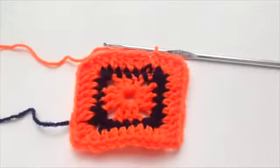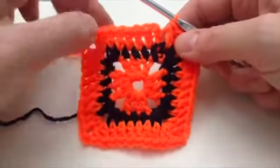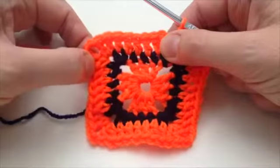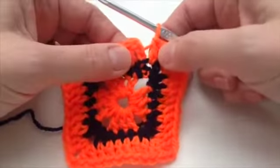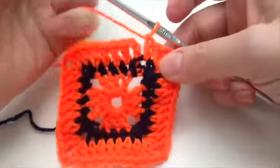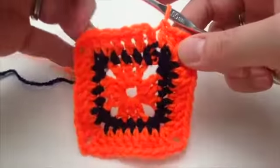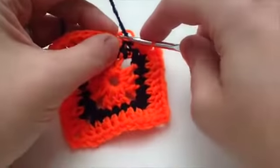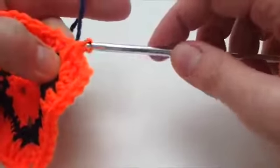Here we are at the end of the third round. I've done trebles all the way around — there's our narrow row of doubles and these are trebles, so there's six on each side, then two chain and two in each corner. I've gone all the way around, done one treble in this stitch, and now I need to slip stitch to the top and pull the navy yarn through. It's just hanging at the back — I'm going to pull the navy yarn up, slip stitch into there, pull the navy yarn through and through there.